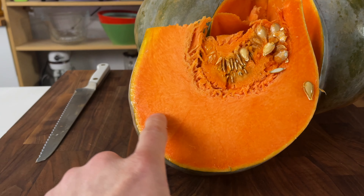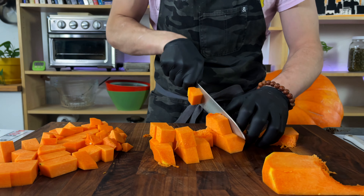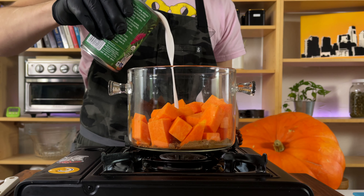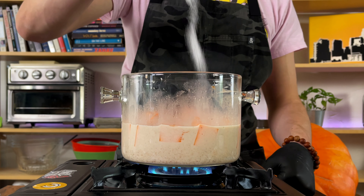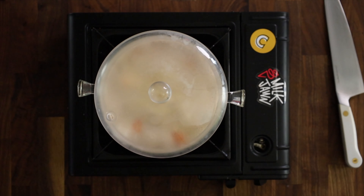We're gonna start off by gutting, peeling, and dicing our pumpkin. In a pot we're gonna toast our spices just slightly, add in our diced pumpkin, some coconut milk, bring it all up to a boil, and make sure to add some salt. Reduce to a simmer, add a top on, and we're gonna cook for about 20 to 30 minutes.